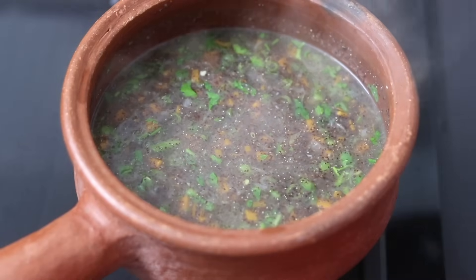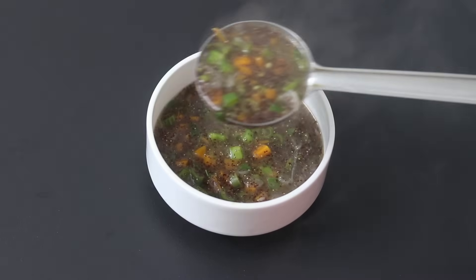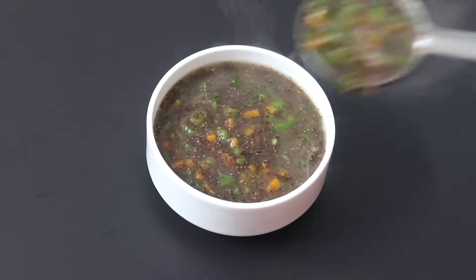I like to rest the soup for about a minute and then serve. About a minute later, open the lid. My healthy ragi soup is ready to serve. So guys, do try this healthy ragi soup and let me know in the comments how it turned out. Thank you for watching and until next time, take care. Bye-bye.